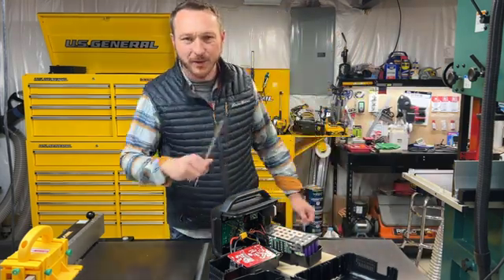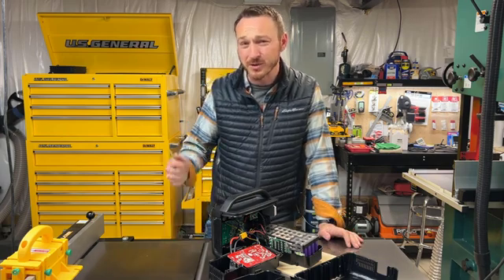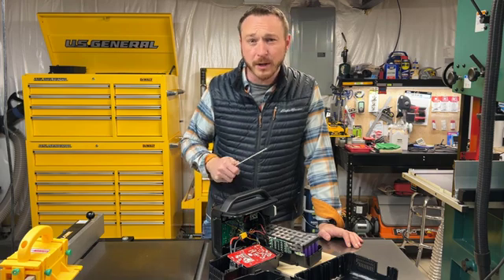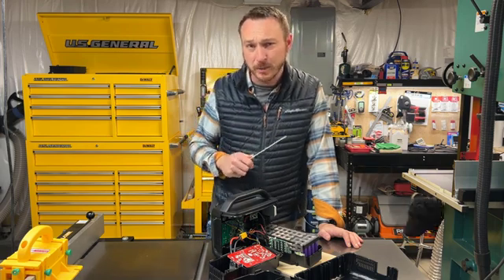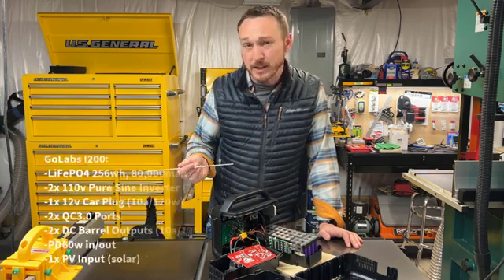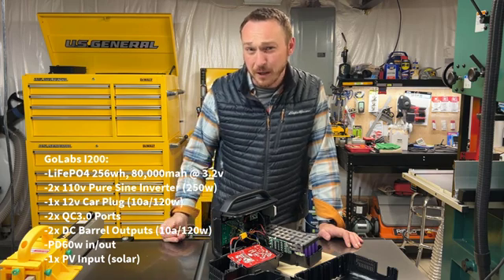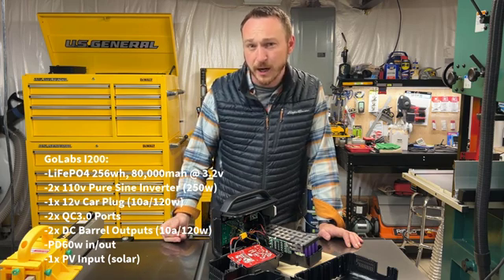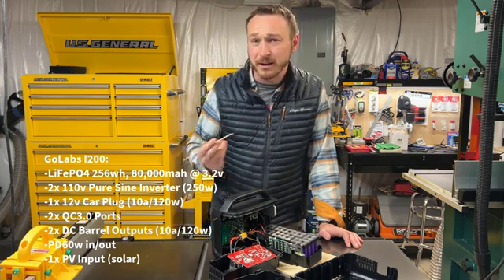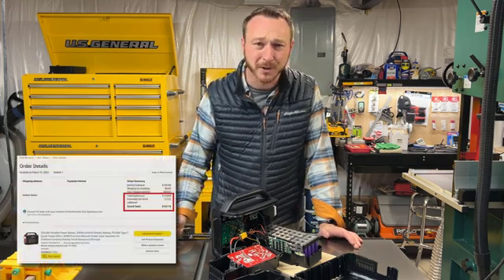Back in the shop with another project I wasn't really going to make a video about. I bought a GoLabs i200 off Amazon about a year ago — it's a 256 watt-hour, 80,000 milliamp-hour lithium iron battery with LiFePO4 cells inside. For the money at the time, it was just a killer buy. I paid 127 or 135 dollars for it.